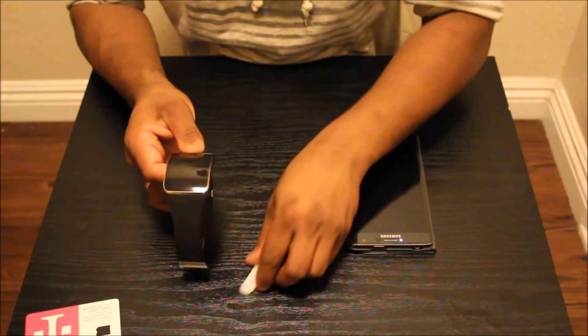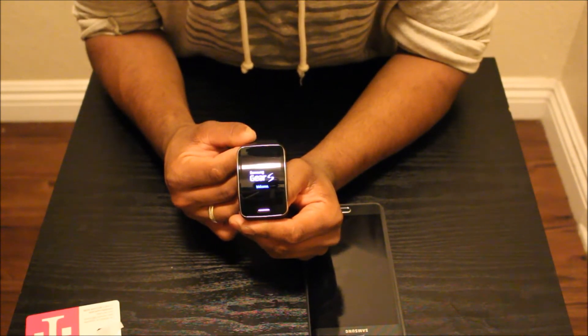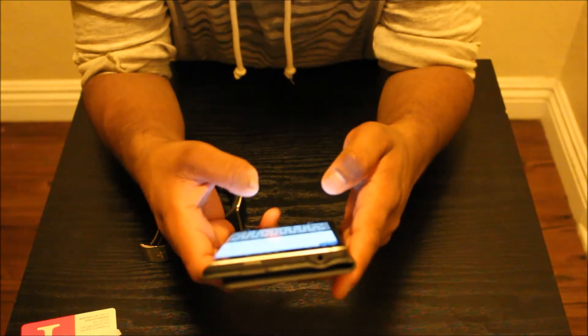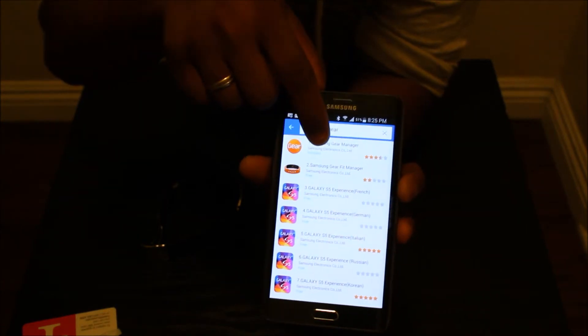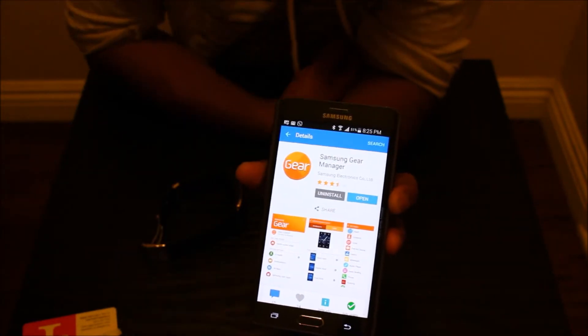Okay, let's turn this thing on. Search for 'Samsung Gear' and you will get the first one — the Samsung Gear Manager — that's the one you have to download. I have it downloaded already because I don't want to make this video too long and boring, so go ahead and open the app after you download it.